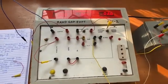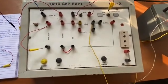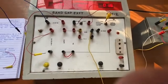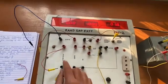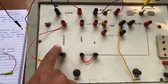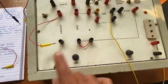Today we are going to perform an experiment on determining the band gap of a particular semiconductor, here taken to be germanium. For that, this is the separate apparatus we are going to use. This is a zero to ten volt power supply, and we can change it using a fine changing knob and a coarse changing knob.